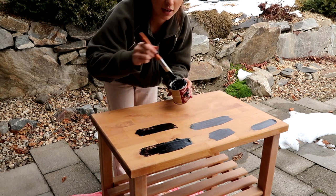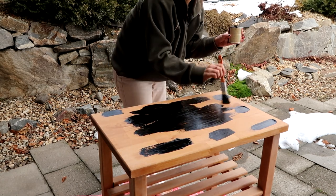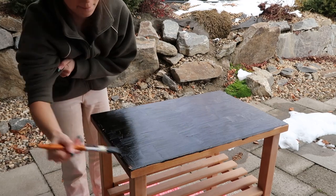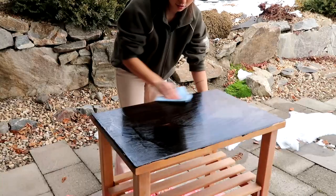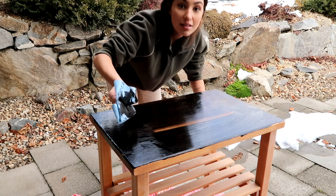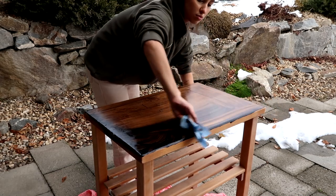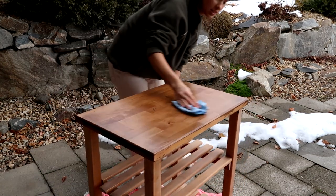I watched a video of someone doing this and she just spread it on and rubbed it in, so I'm using my paintbrush to rub the stain in — and I'm getting it everywhere already. Now I take one of these towels and rub it in. But something seems wrong — it's like it didn't even work. I wonder if we didn't sand it enough. I've got it all off now — I honestly don't think that did a single thing.